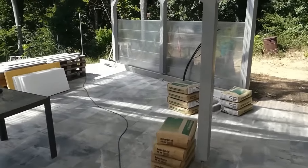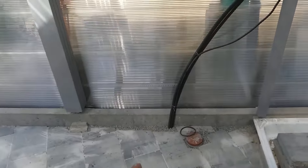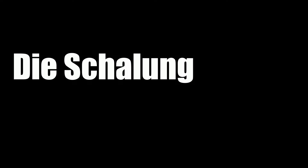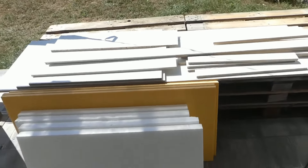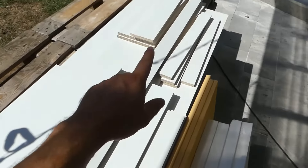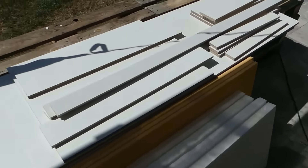The outdoor kitchen will be here in the beautiful garden of my brother's garden, right here precisely. The connections for electricity, water and sewage are already in place and ready to use. The material for the formwork is already ready. As you can see, it's quite manageable, so you don't really need much. We had the boards cut to the required dimensions right at the hardware store, which was very convenient, so now we don't have to do any more work with them.